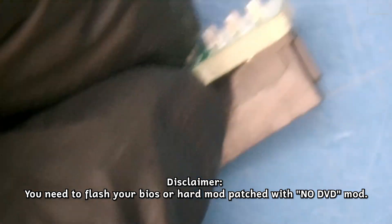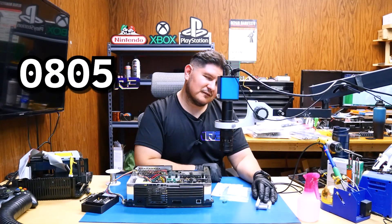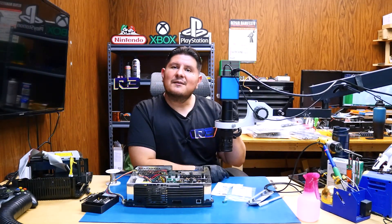So that's what it looks like, and you'll have to get a connector like this one. You'll need two resistors, 10K and 20K — they'll be 0805 size, 1/8 watt. And of course, you'll need a 3D printed piece like this if you want to have the front of the console looking nice with the Xbox emblem that used to go across the DVD drive.